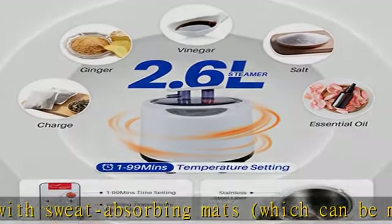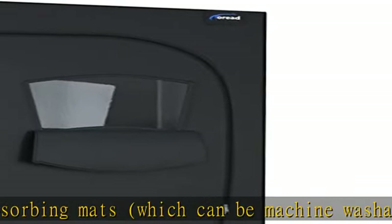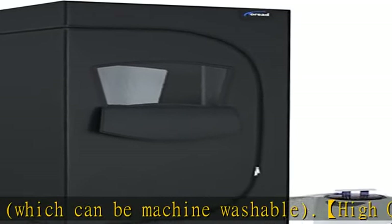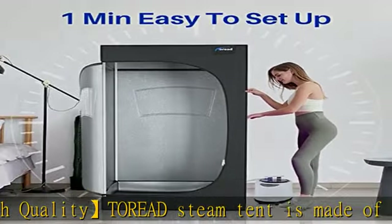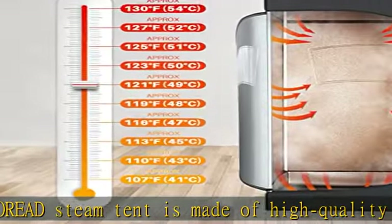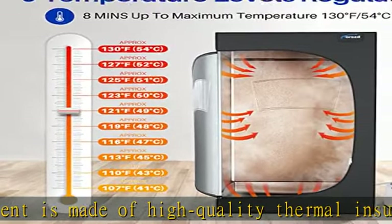Fast heating in 8 minutes — the steam pot has a capacity of 2.6 L for home sauna use, and it can be used for 99 minutes after being filled up with water. 360-degree omni-directional steam nozzles fill the whole steam tent in just 8 minutes.